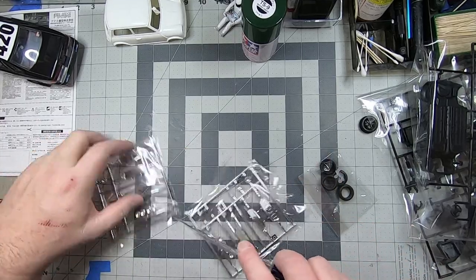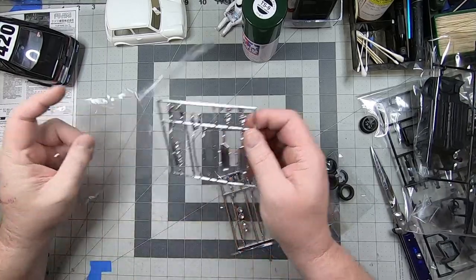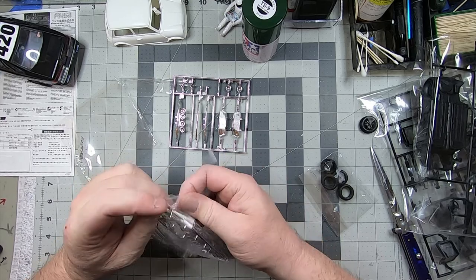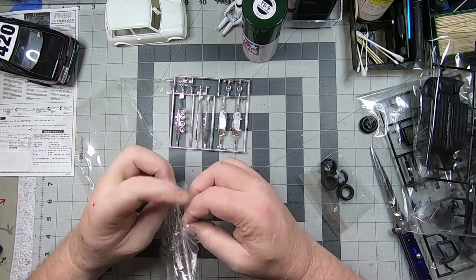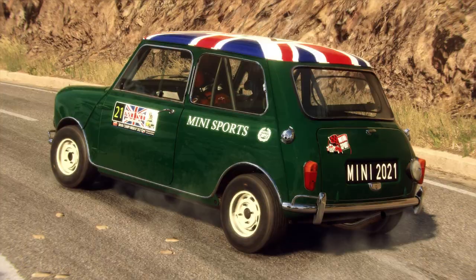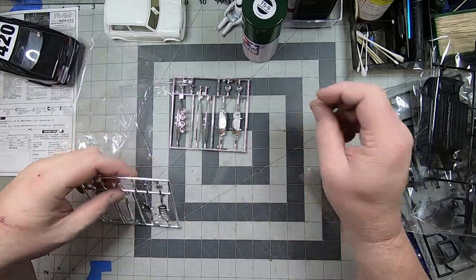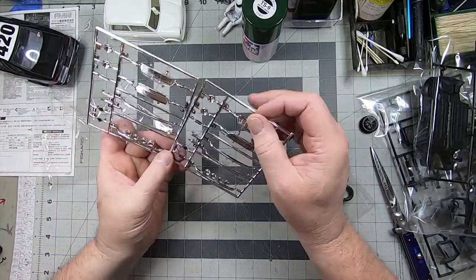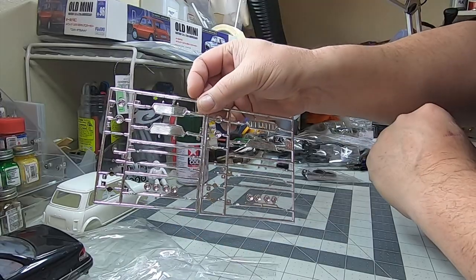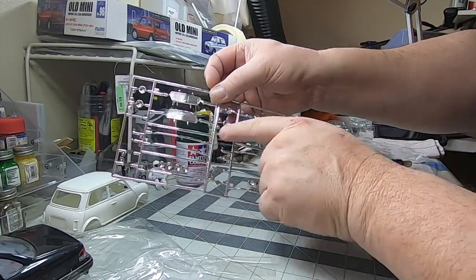We'll get both chrome sprues out so we can do a side-by-side comparison. There are subtle differences between each option: one for the anniversary and one for the original Mini, which is what I'm going for. A small part just fell off — probably just a piece from the sprue tree, but we'll save it anyway. These are pretty much the same, almost identical. The only difference I could see is the grille has a slight style difference.